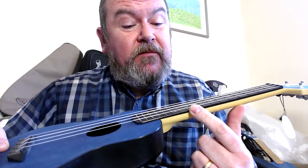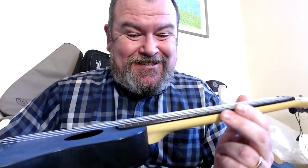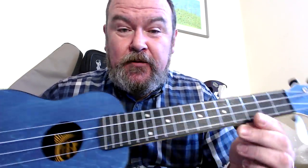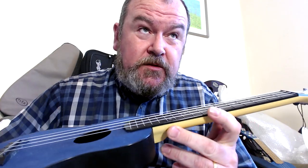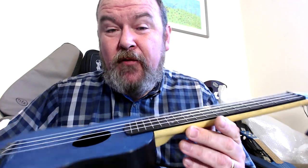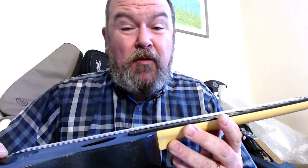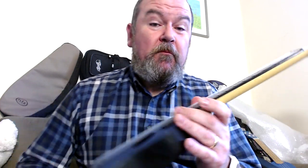The tops of the frets are painted silver. I didn't find they wore off on the soprano the way they do on the Makala Waterman — they probably will over time, but the Fleas don't have marked frets on their plastic fingerboards and it's not a problem for them. It doesn't really worry me if they do, but they didn't on the soprano.